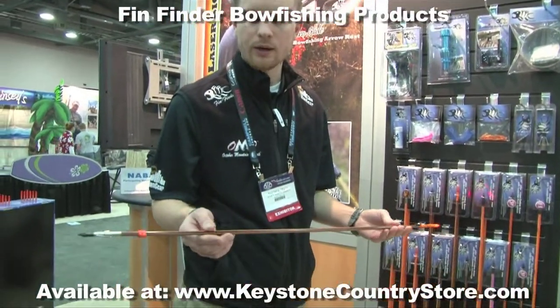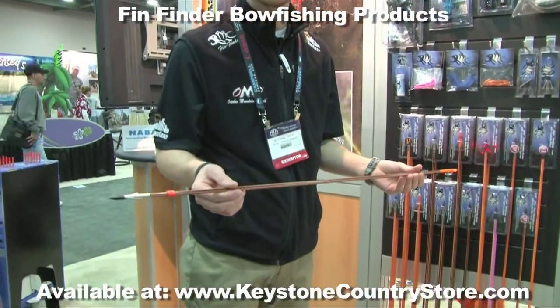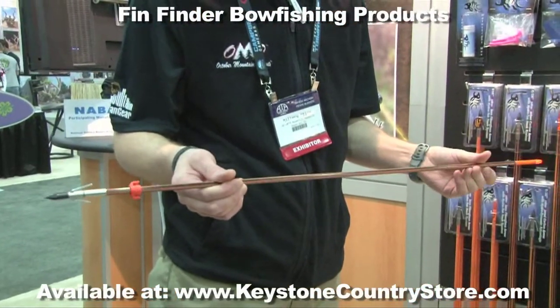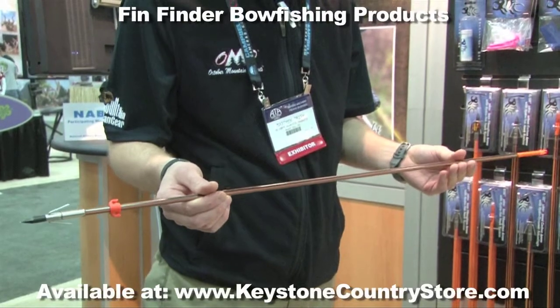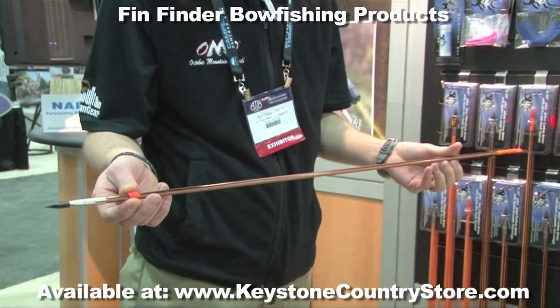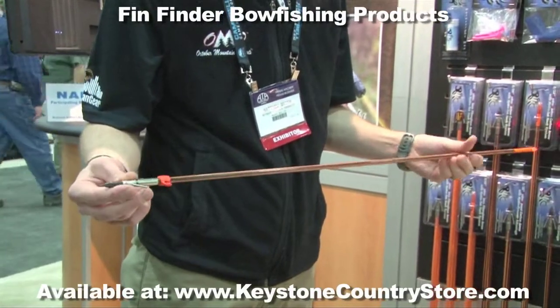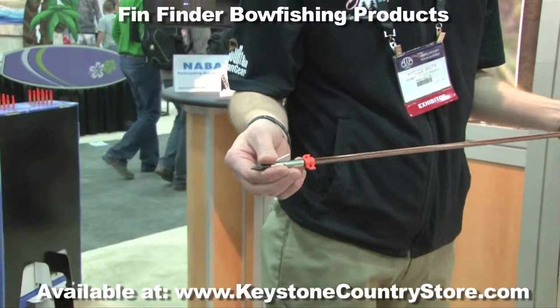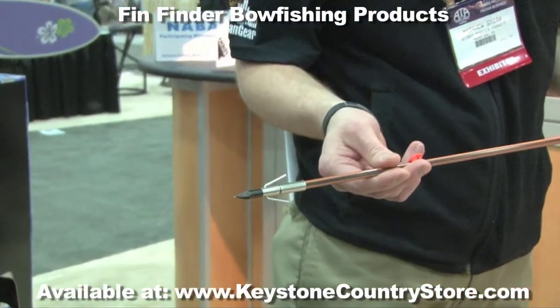To lead our line for 2012, we introduced a carbon inlaid bowfishing shaft. It features 4-5 carbon strands and it's a 5/16th diameter bowfishing arrow. We offer this arrow with the Sure Shot penetrator point, which can take 2-3 twists, and the barb can be easily removed for removal of the fish.